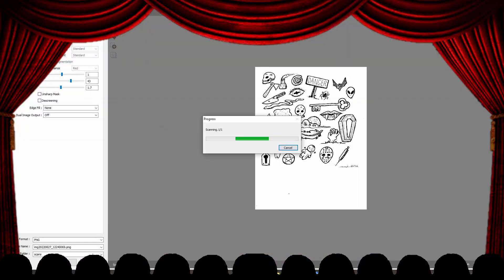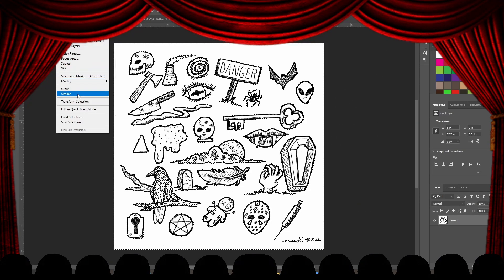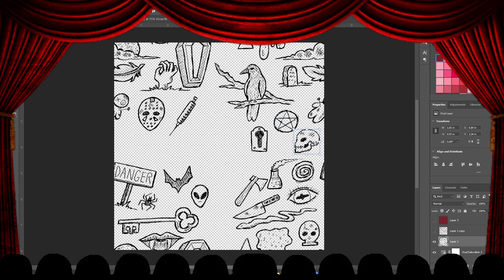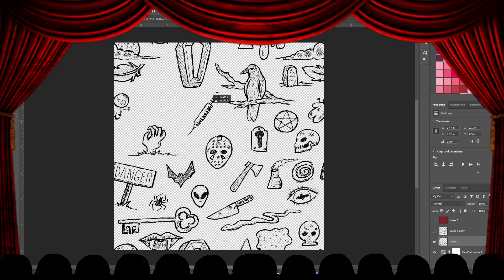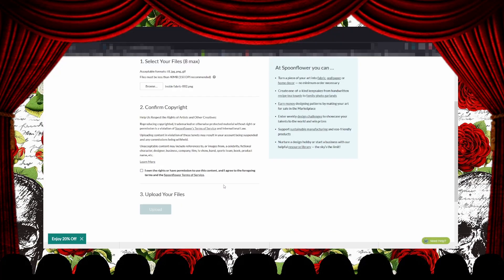Then it was time to scan. I brought it over into Photoshop and worked it around. I do have another video on how to make a seamless tile — I'm not sure if I've done one for Photoshop, but I definitely did one for GIMP. It's basically the same thing: you move your items around and offset it.